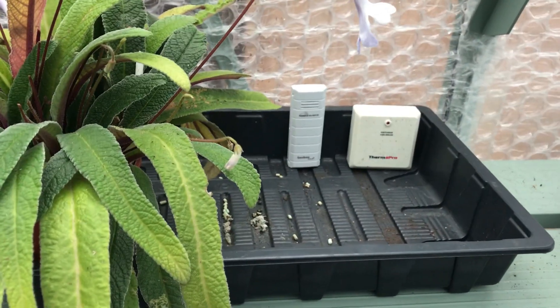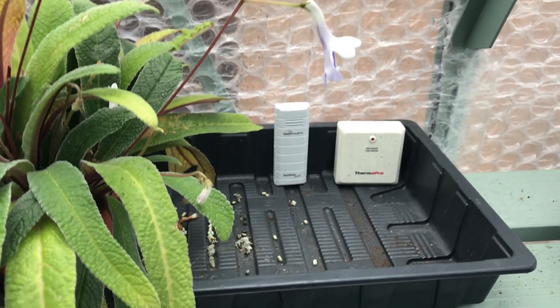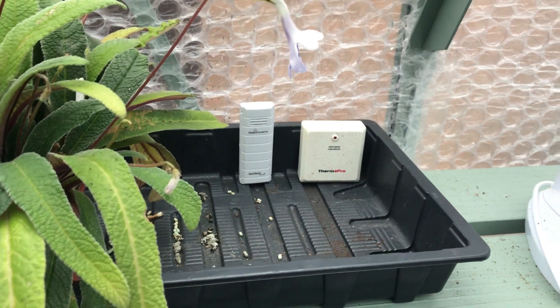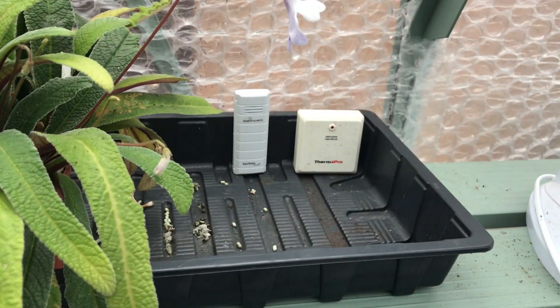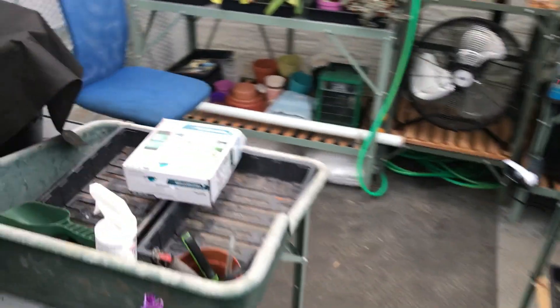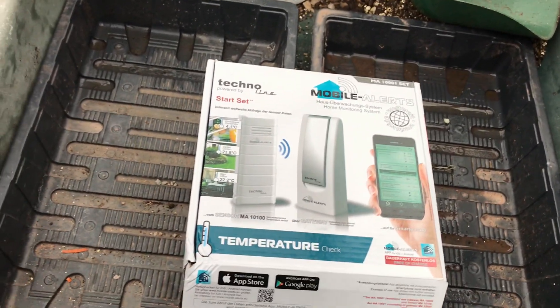So that means that wherever I am — wherever I am in the world — I have an app. If there's anything I can do about it, I don't know, but I can find out what the temperature is in the greenhouse. One of the advantages, which is what I was looking for, was that on the app it has alerts as well.